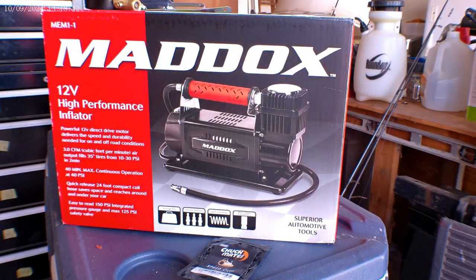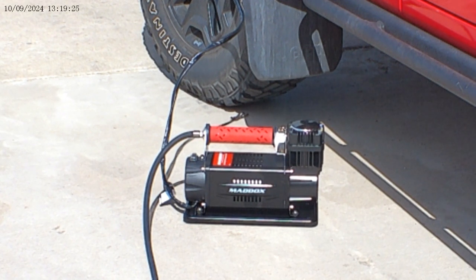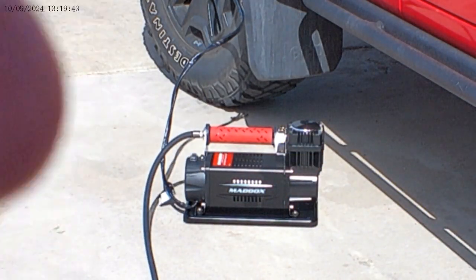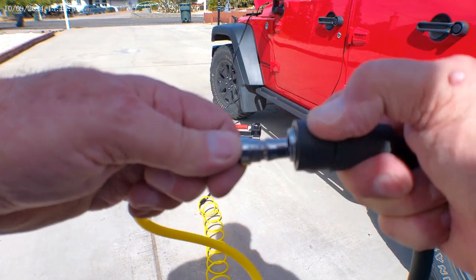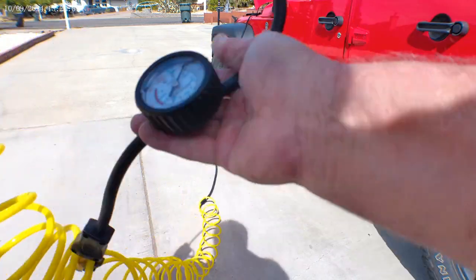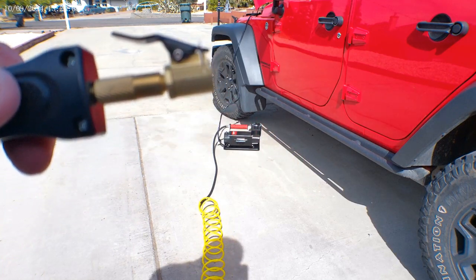I'm going to show you the Maddox and then I'm going to do the setup. Maddox air compressor set up — I've already got it hooked up to the battery. You can see the yellow hose here, and through this quick connect. This is a unique quick connect, that's why I went with this setup for the Schrader valve, so that I don't have to cut hoses or cut lines.